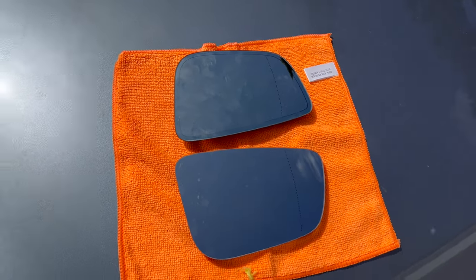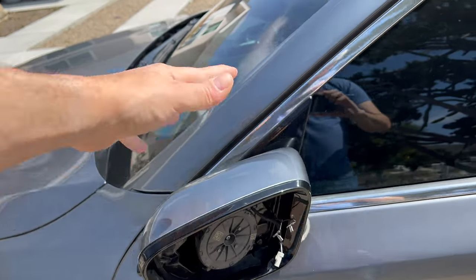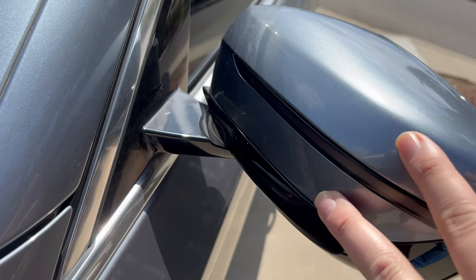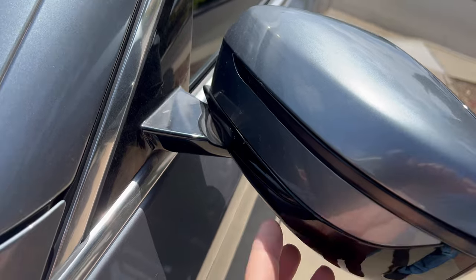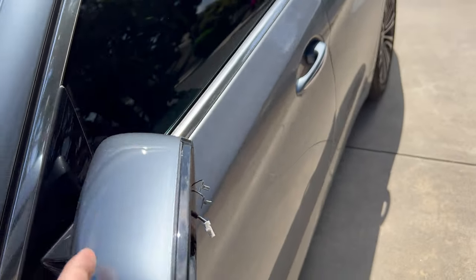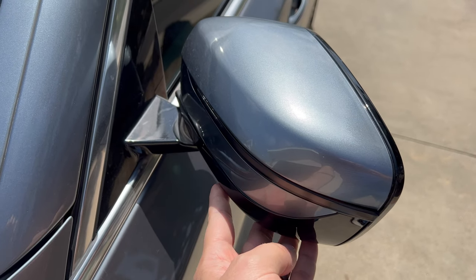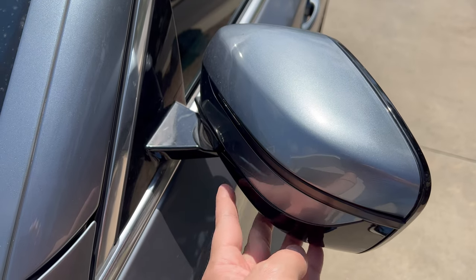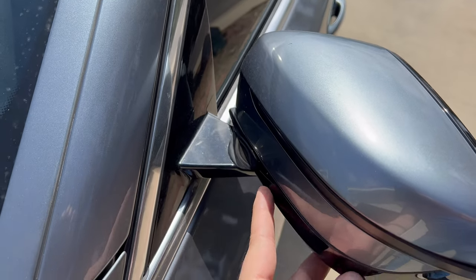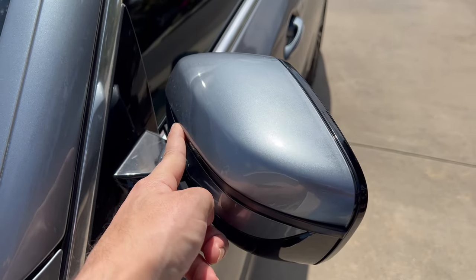That's how you remove just the mirror glass. Now it's time to take off the mirror cap, which is this piece here - it goes all the way down to about right here, so it's the painted color on my car. The bottom piece is actually part of the entire frame and we're not going to touch that. I'm just taking the mirror cap off, which also includes the turn signal.